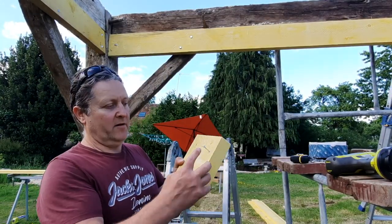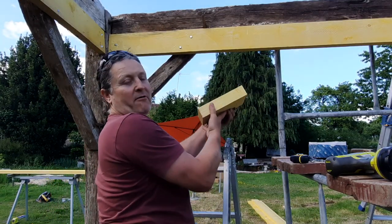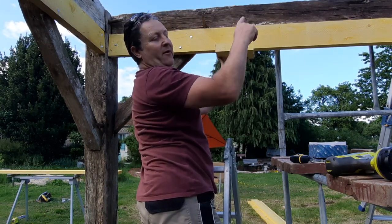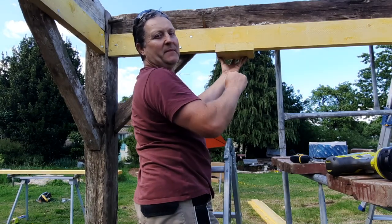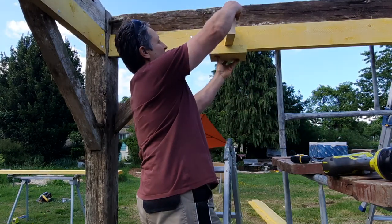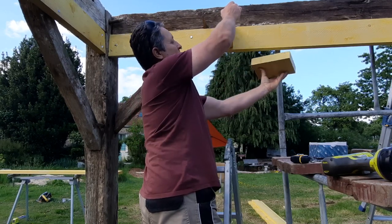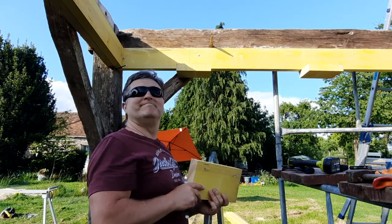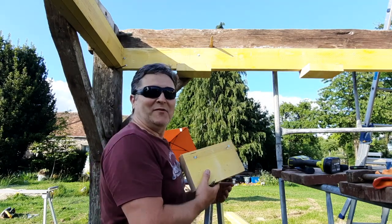I've pre-drilled and got some screws ready. What that's going to do is temporarily get fixed under here so I can mark out where the cross pieces are going, fixing these underneath as an extra pair of hands while I'm down the other end. The joist will just sit like that so I know it's in the right place, then I unscrew it and move it along. It's a beautiful evening, not too hot — I'm in the shade now so it's an ideal time to work.